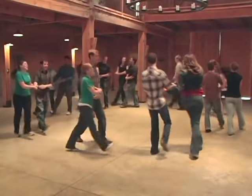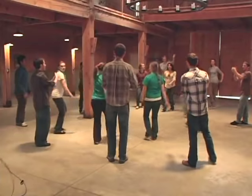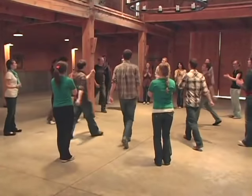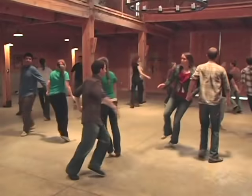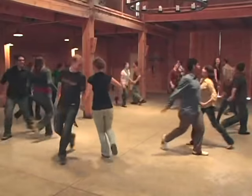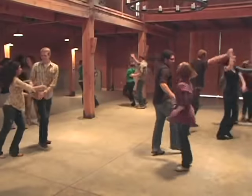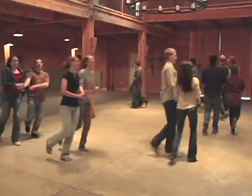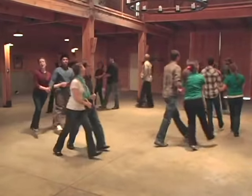Ready? Here ladies go. Right hands to partner — right — and left — and right — and left — and five — and six, and seven — eight. 'Oh Susanna, oh don't you cry for me, for I come from Alabama with a banjo on my knee.'